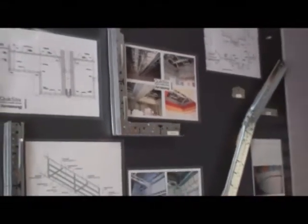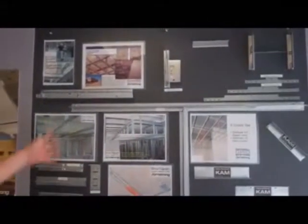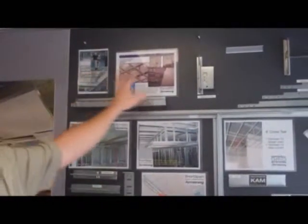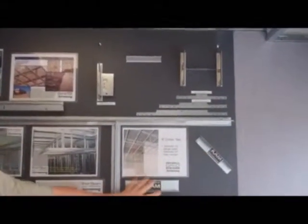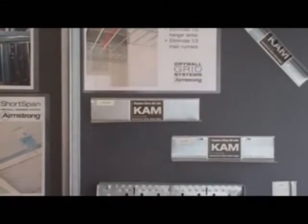It's all on this product board here. I'm going to turn around and come around behind you now, and another product board that we have here — once again more of the drywall grid product, cross tees and mains, stucco plaster system, transition clips that we actually have, our very own version of a utility angle that we call CAM that's used out in the field by contractors on a day-to-day basis, and just different ways to actually utilize some of the product itself.